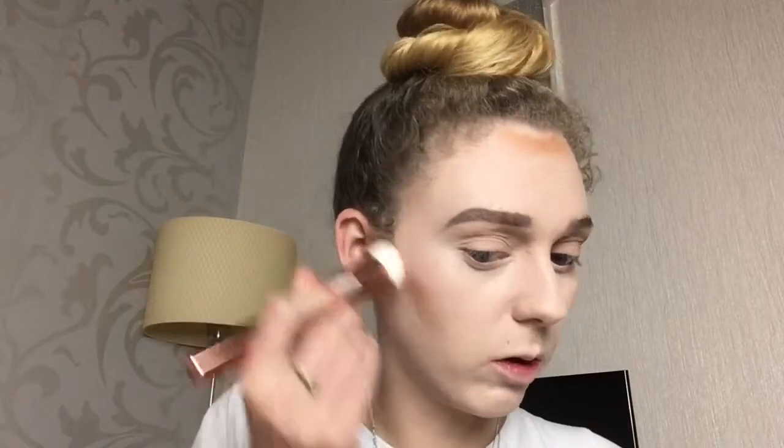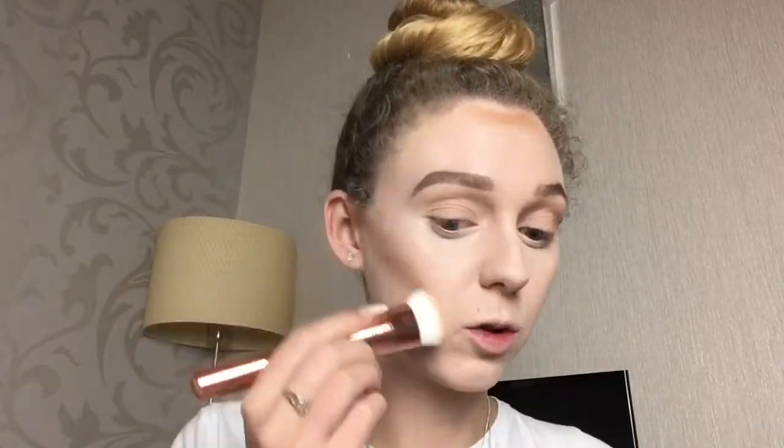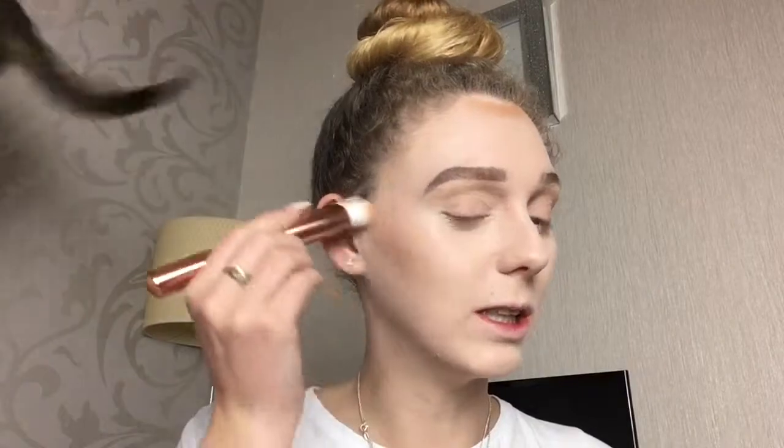I'm just going to blend it out with my finger, making sure to blend it upwards so that it's creating that shadow effect. It blends out so much easier this way as well.